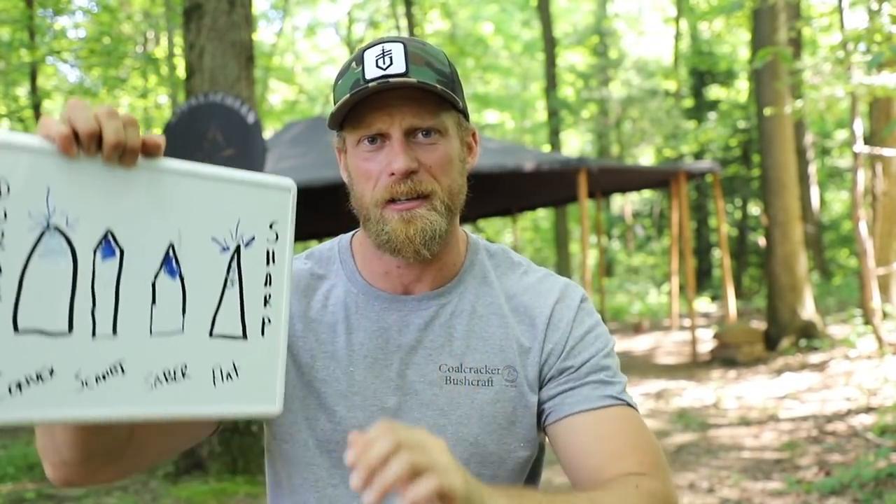I hope you enjoyed it. If you have any questions, leave them in the comments below. Check us out at coalcrackerbushcraft.com. Until the next video, stay in the woods — bring a whiteboard, draw, paint, whatever makes you happy. I'm going to post a close-up of the chart at the end for you to look over.